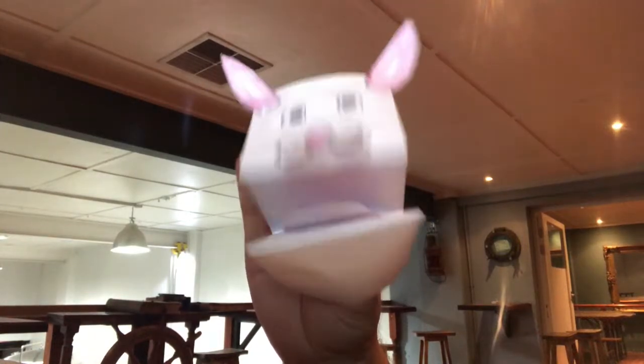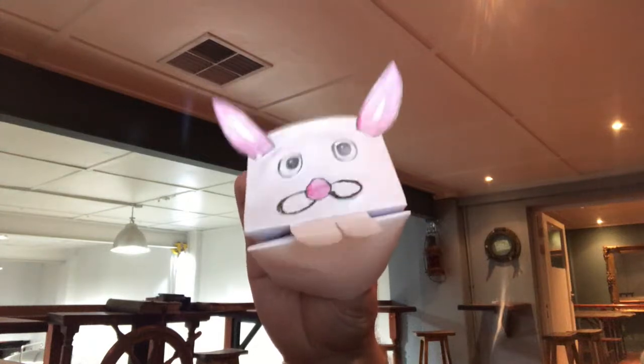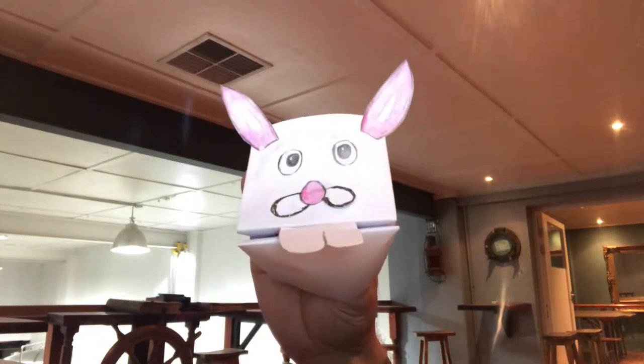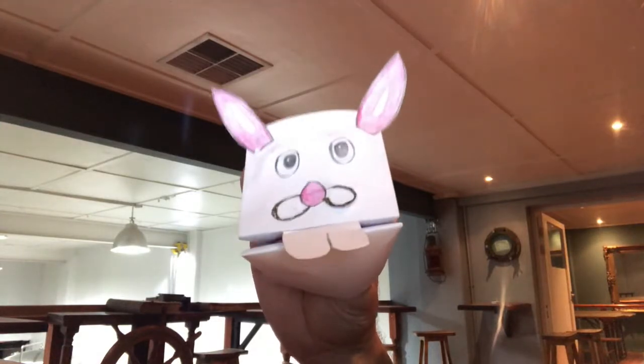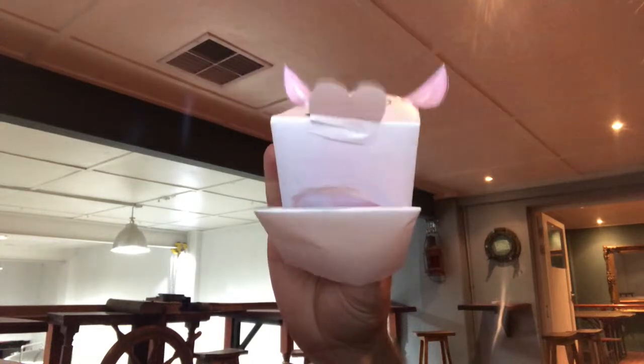Hello everyone, I'm the Easter Bunny! Captain's log day number 15 and 16. Happy Easter! Beautiful weekend here in Cape Town. Today I'm gonna teach you along with my mate Captain Nick how to make bouncy Easter eggs. Let's go have a look.